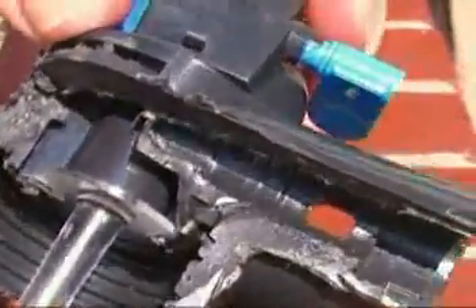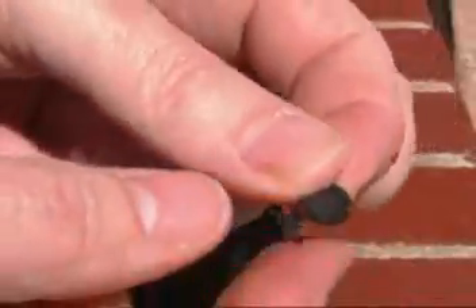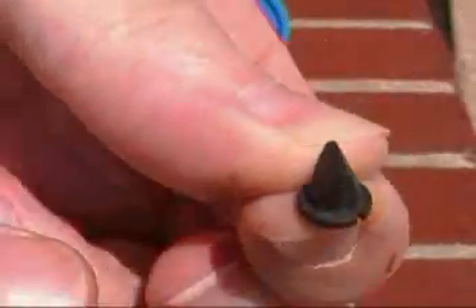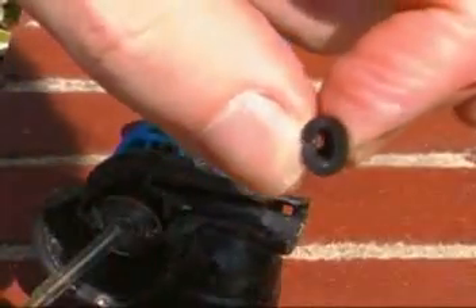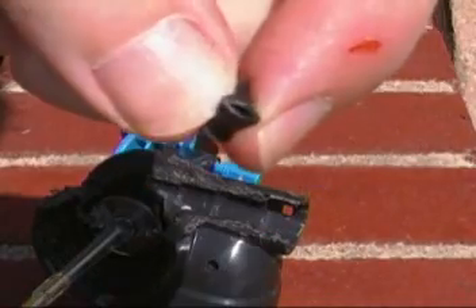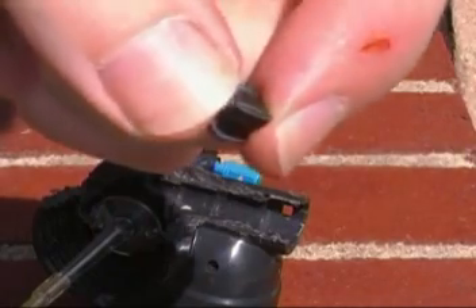I just removed the one-way rubber valve and showed you that empty slot with nothing in it. This is the one-way valve — it looks like it's sealed, but if you look here, you can see when I squeeze it a little bit, you can see light through it. Basically that's just making sure that CO2 can go into the beer, but no beer can go back into the CO2.